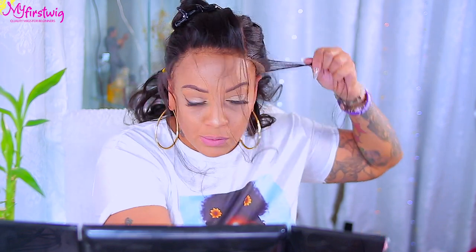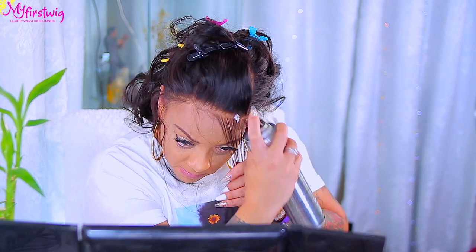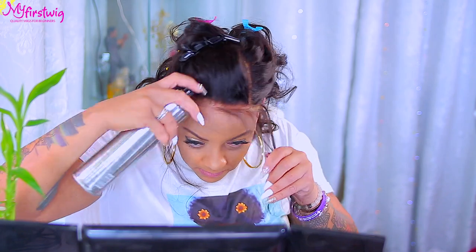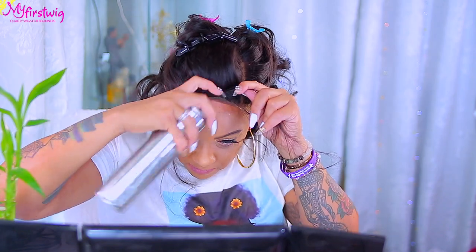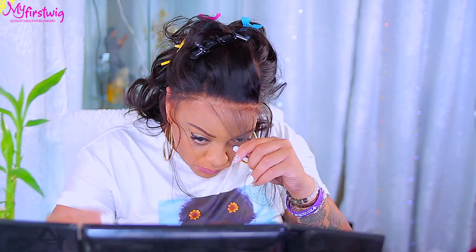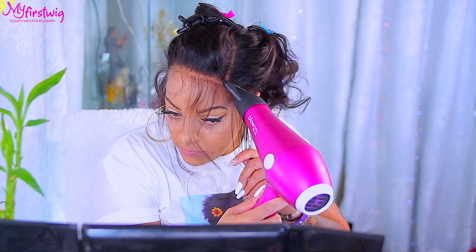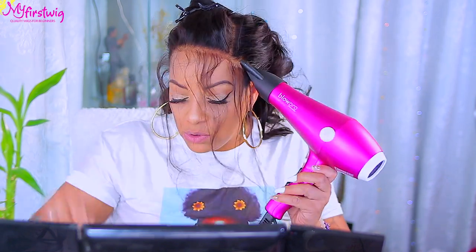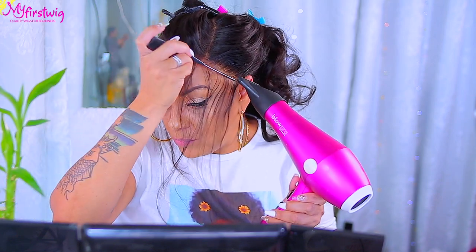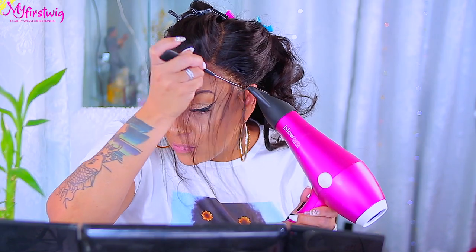I spray the hairspray underneath on the sides because that's where it lifts the most. I'm using the Bed Head, but I also like the Got To Be Glam Force in the pink can — they work similarly. I spray on the outer sides as well as on top, and sometimes underneath. Hairspray is amazing — easy cleanup, no messy glue. Just take a paper towel or wet wipe and wipe away. The main thing is to make sure your hairline is clean prior to applying your wig. Once the hairspray is down, I use my rat tail comb to press down the sides and blow dry so it stays intact.